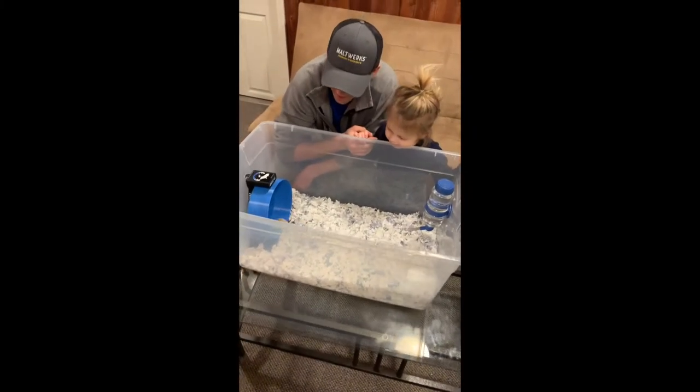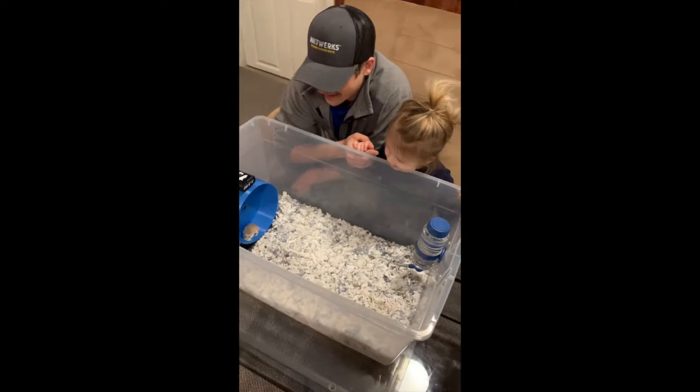Hi, I'm Ben and this is my daughter Aurora. I wanted to show you the day we brought home her first hamster, Kipper.